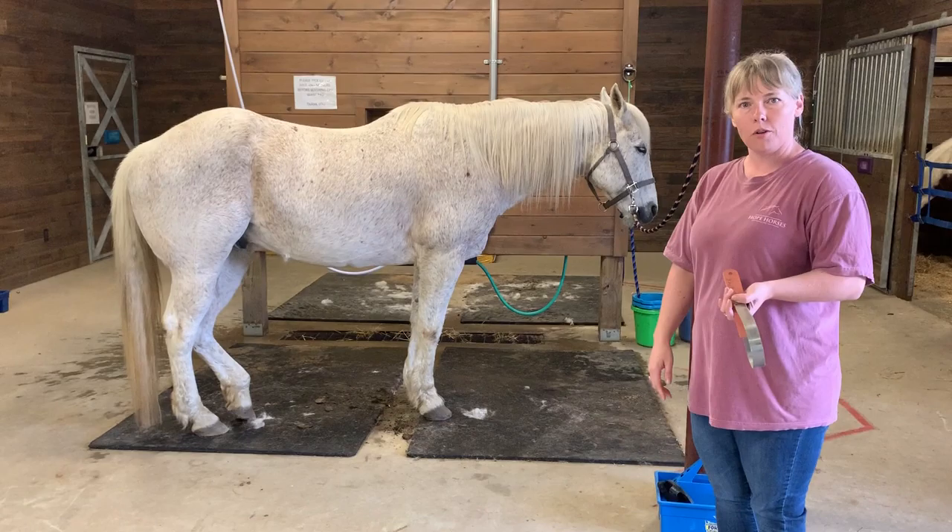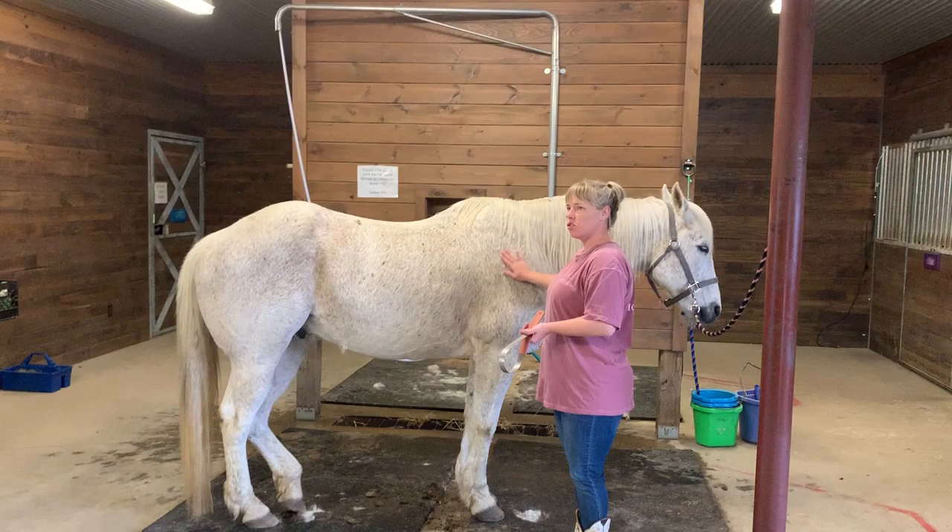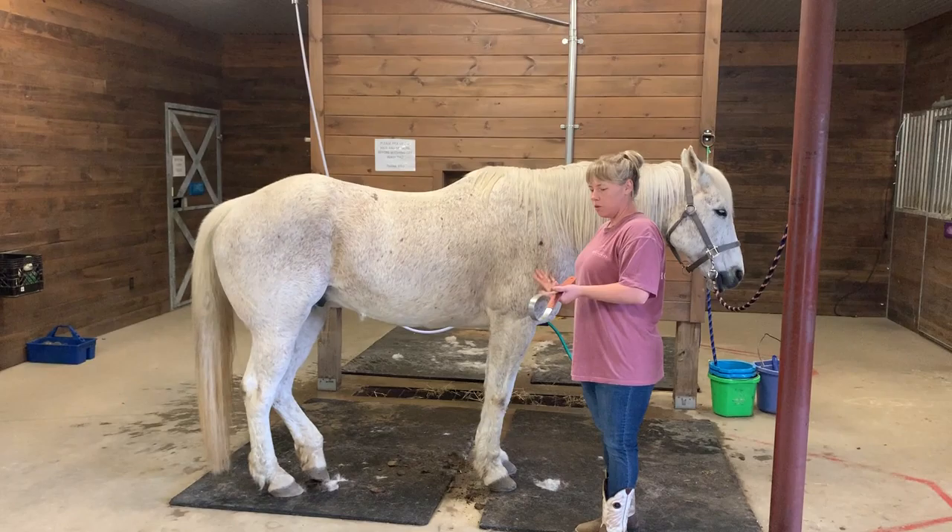Gray is ready to be brushed. He's standing on the grooming area nice and calm, and I want to keep him that way. So I'm going to walk up to him nice and slow at his shoulder so that he's aware that I'm there and not surprised.